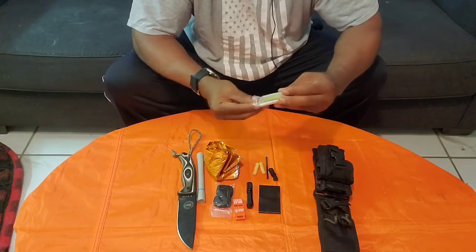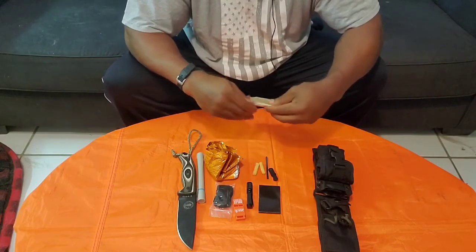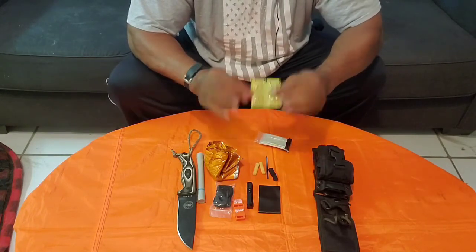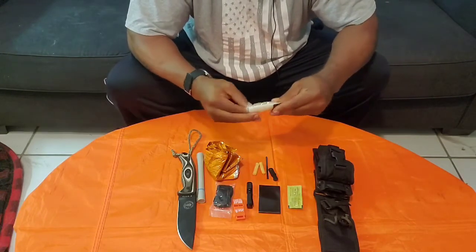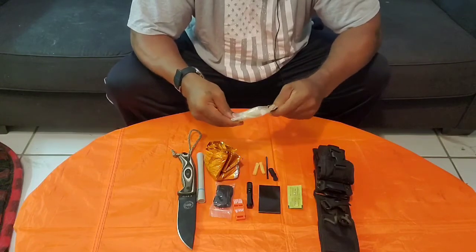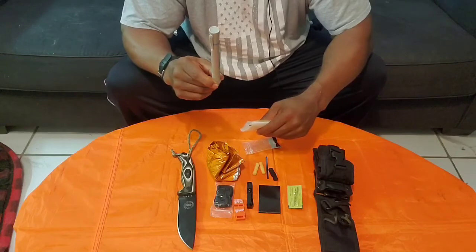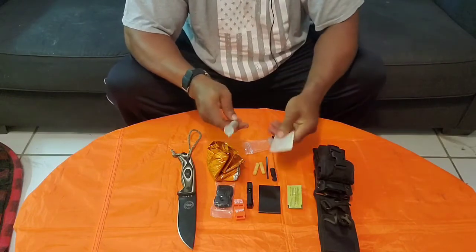I have the water straw, so it would be silly for me not to have a container to carry water in. In here I have some water tablets — four water tablets, so that's four liters of water that I can purify. And this is a one-liter water bag, so I can collect water, purify it, and drink it. Or I can drink the water through the straw if I don't feel like waiting 30 minutes to clean it.